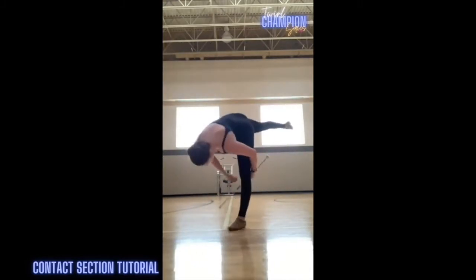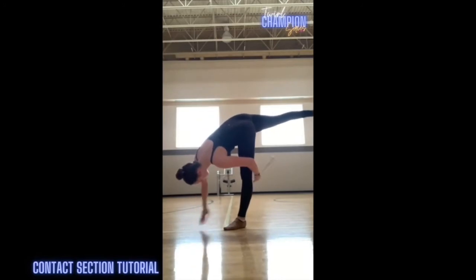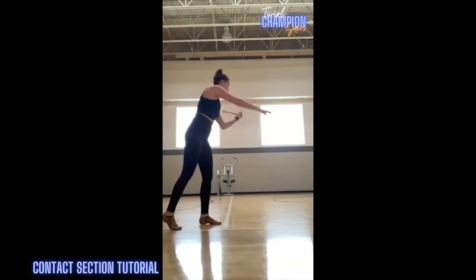Once you're here, you're going to release as you start to come up, and you're going to catch in your left-hand backhand. Left-hand.